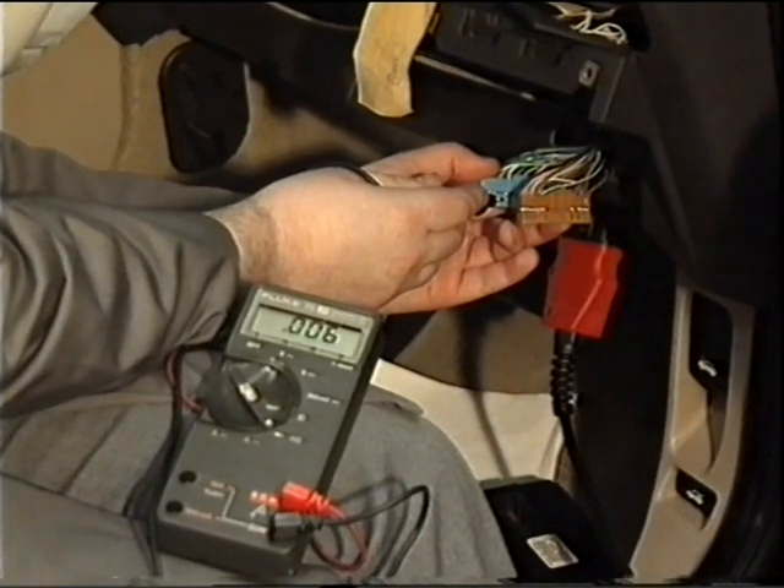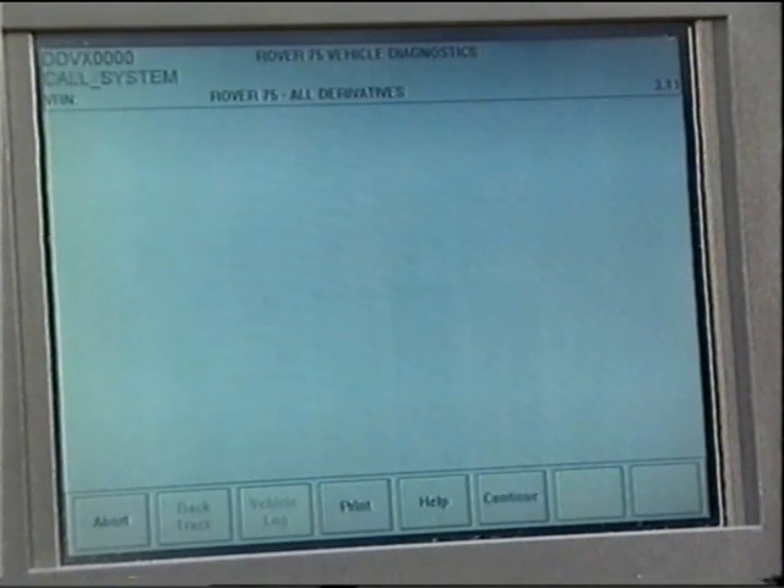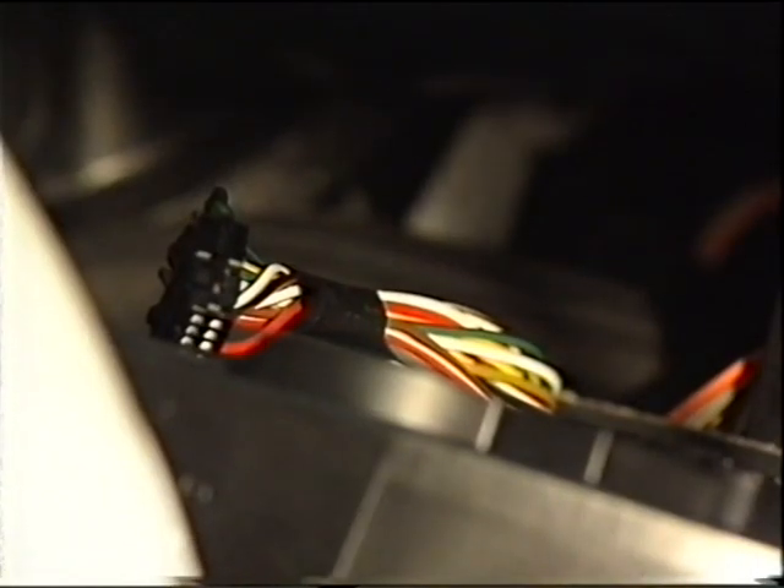Do remember, though, that although a meter can be used to check the wires, never use anything other than TestBook to diagnose faults on the bus systems. As an experienced technician, you'll appreciate that ECUs are very reliable, and that most faults are caused by wiring defects or poor connections. And it's here that CAN bus has a major advantage, as there are fewer connections than on previous models.